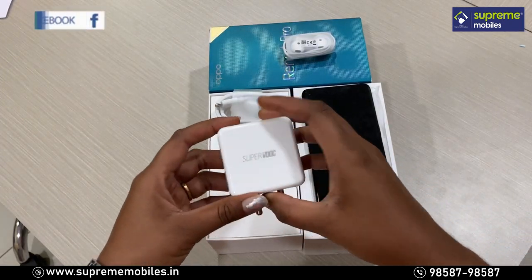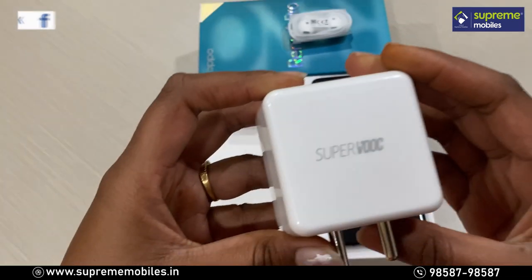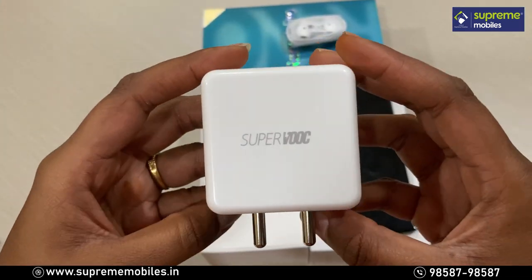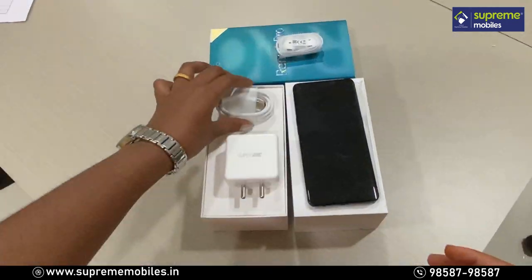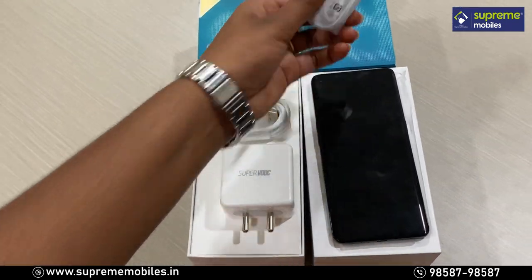First, we have a 65W capacity charger. This is the VOOC Charger 2.1 — in just 36 minutes, it will charge to full. We also get a C-Type cable and earphones included in the box.